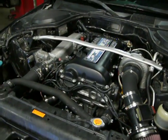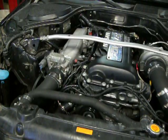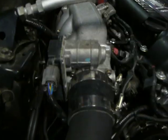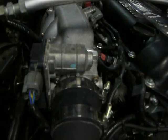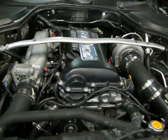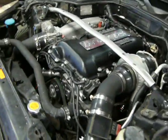Let's go ahead and start it. Take close attention to the drive-by-wire throttle body as we rev it up.